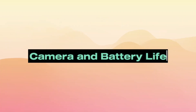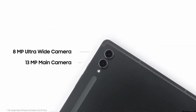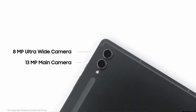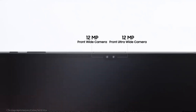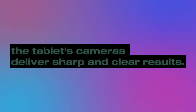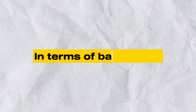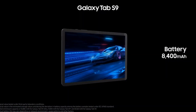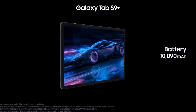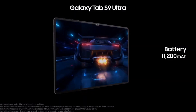Number 5: Camera and Battery Life. Let's talk cameras. The Galaxy Tab S9 Ultra comes equipped with capable cameras. While it might not replace your primary smartphone camera, it's surprisingly capable — from scanning documents to video calls, the tablet's cameras deliver sharp and clear results. In terms of battery life, the Galaxy Tab S9 Ultra doesn't disappoint, and you can easily get through a day of heavy usage without worrying about running out of juice.